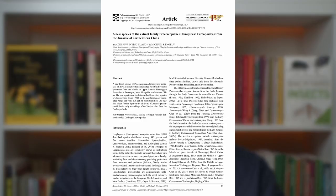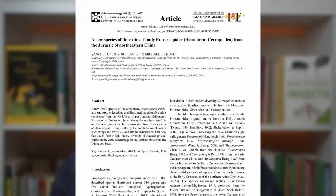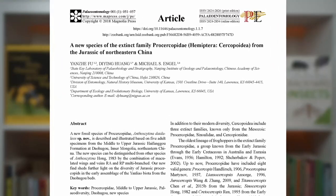Spittlebugs are not particularly diverse in Australia — there are only about 20 species or so — but they have been around for a long time. The fossil record shows that the ancestors of the modern spittlebug, a group of insects known as Procercopidae, evolved during the Jurassic period. Yes Trevor, we know you were around then too. But the Jurassic period wasn't just about you.